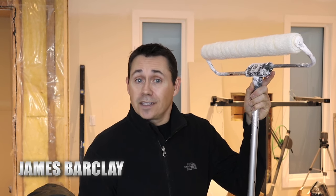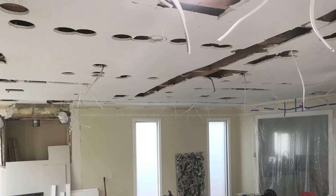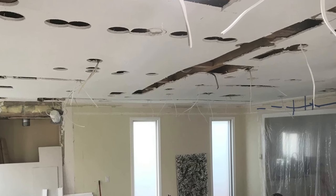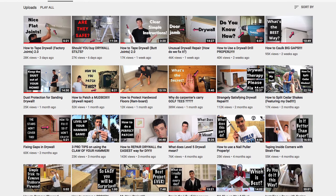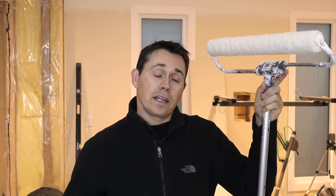Just before we get started, I want to give a shout out to the guy who made this ceiling possible. I typically do all the work around here myself, but I made such a mess of this ceiling with all the new electrical and plumbing I was installing that I had to call him — the best drywaller I know — to help me out. Luckily, he's got his own YouTube channel, so if you need any tips, tricks, or advice on your drywall situation, I highly recommend you check it out. His name is Ben DeGro; I'll put a link to his channel in the description below. That being said, let's do some painting.